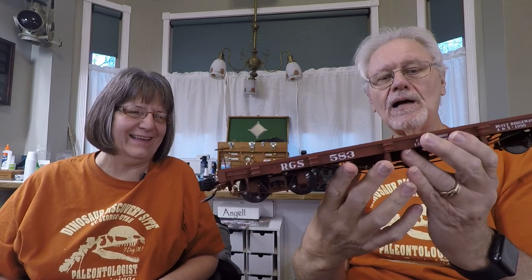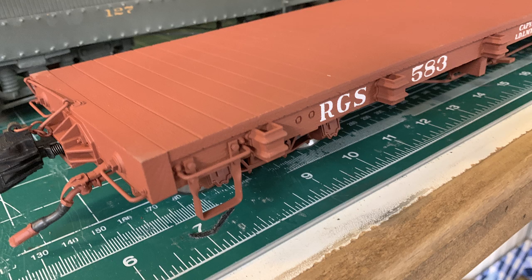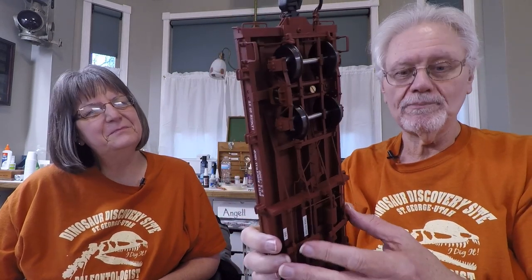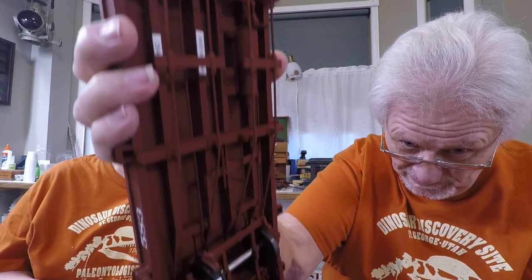You can see it's got these stake pockets all along the side of the car. For a gondola, those are the supports that hold up the sides. So what you have here is a car that you can build a box car on top of, a reefer, a gondola, a low-side gondola — not a drop-bottom gondola, needless to say. This platform is the basis for so many different cars, and they've done such a bang-up job on the running gear.